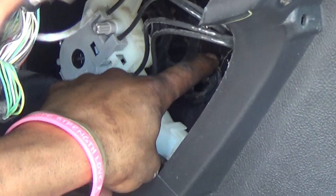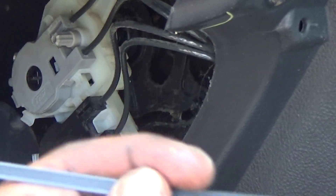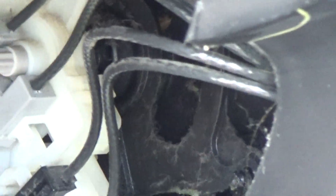Push it all the way down, make sure it's all the way down, and we're gonna lock it right there. What I'm gonna use is a zip tie for now until the customer wants to go ahead and get it fixed. We're gonna run it through this bolt right under here.